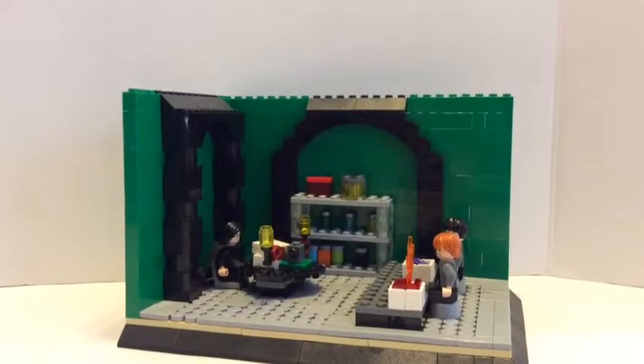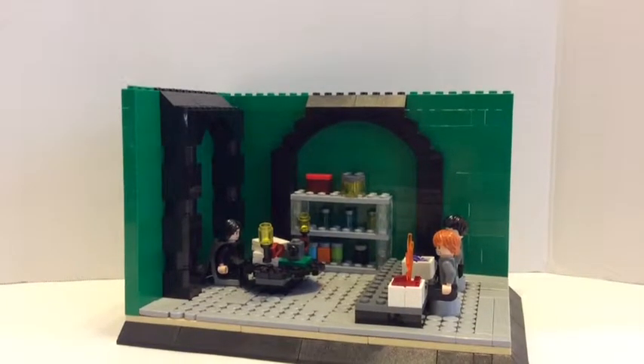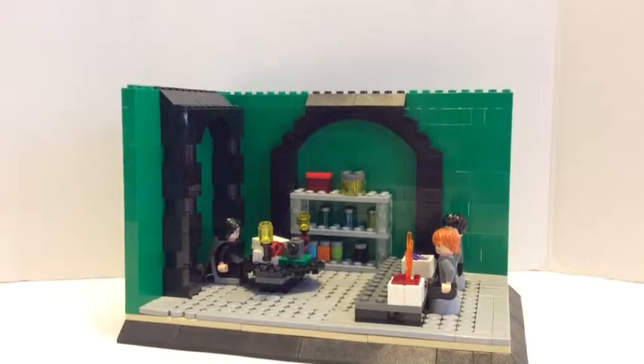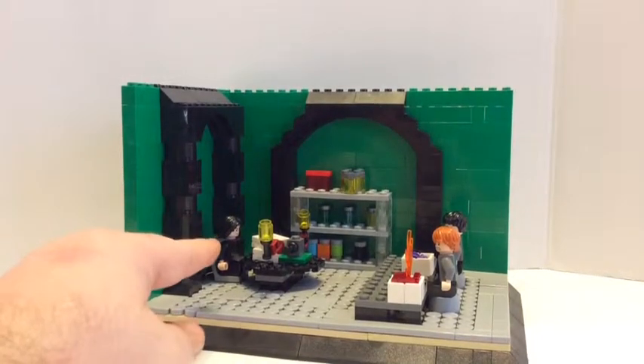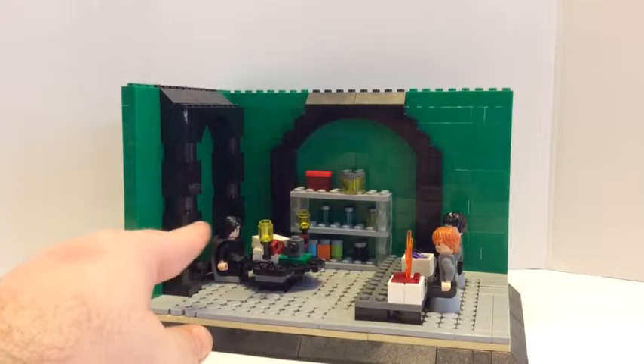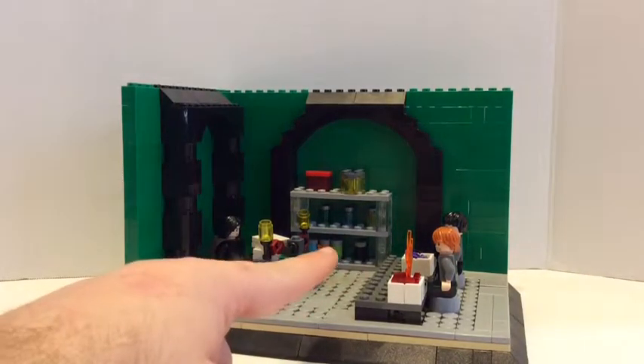It's kind of dark, so let me put up the brightness. Okay, so right here you have Snape. He's at his desk,